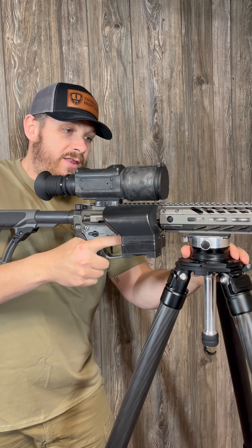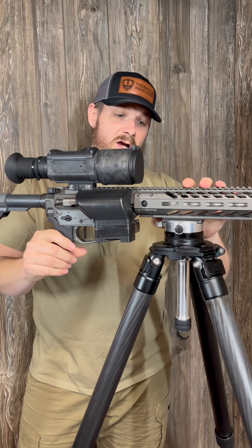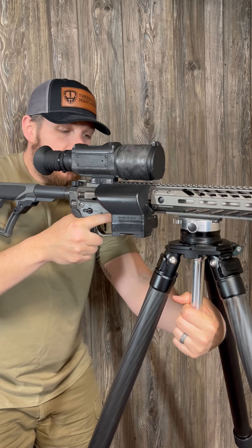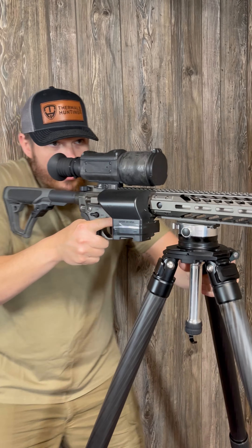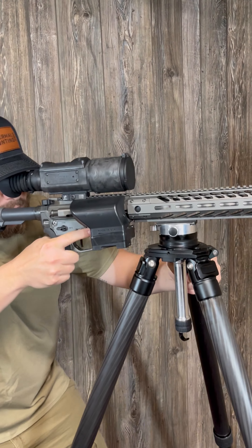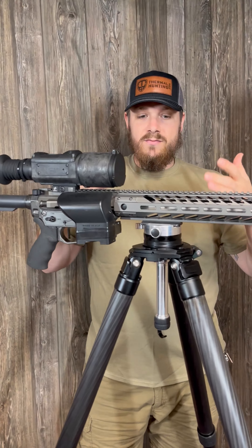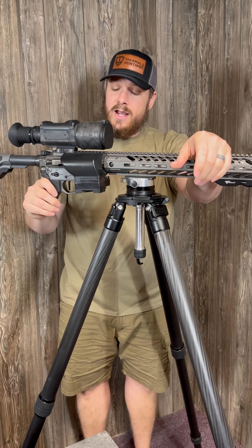Quick lock, quick loosen — this thing is solid and is not moving when it's tightened down. You can hang on the back of this gun and it ain't going anywhere. I've had this out in the field, I've hung it over my shoulder, it's not coming out of the leveling base. If you want to put a little tension on this, you can still pan left and right with tension.